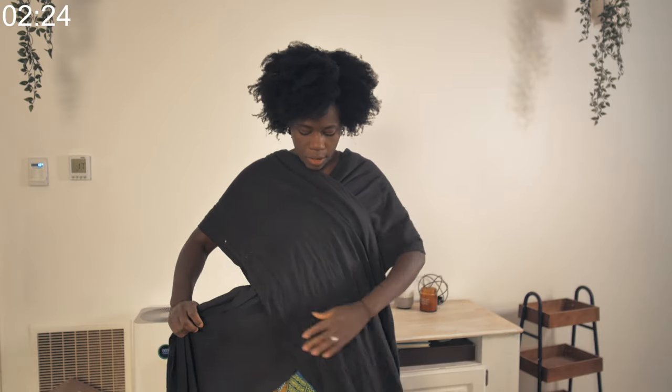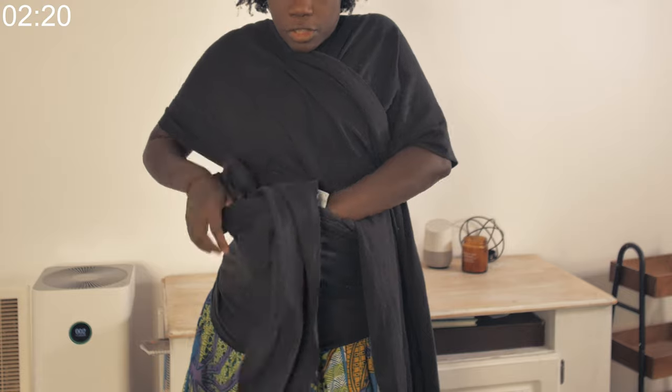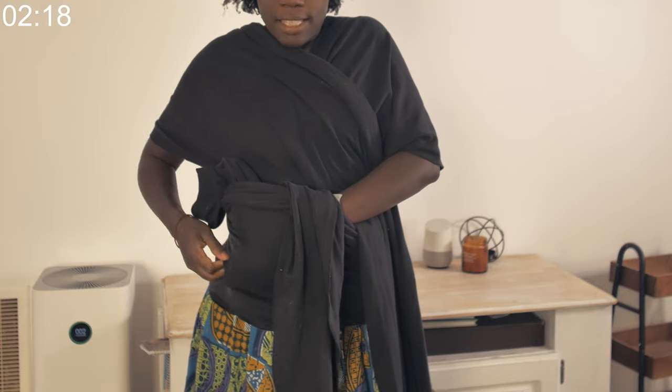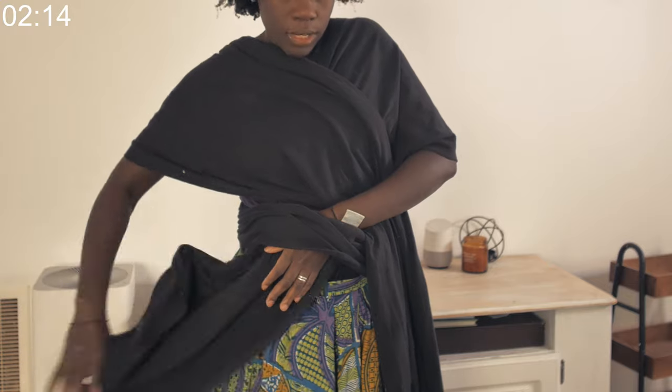Cross it over like this — this is the third step. Cross it over, get one side, and put it through. I find it easier to put one side through like this while it's already crossed over.